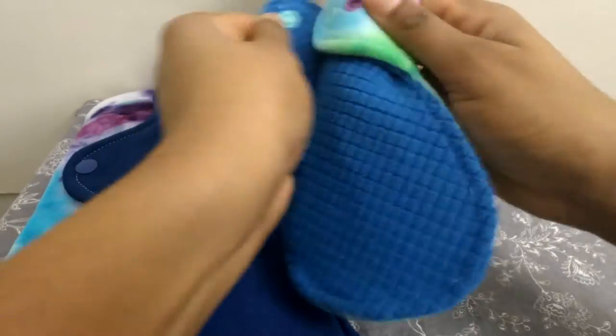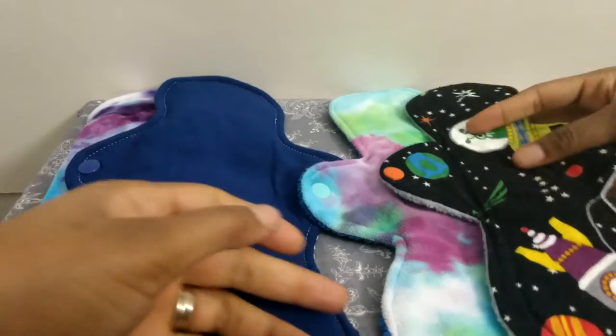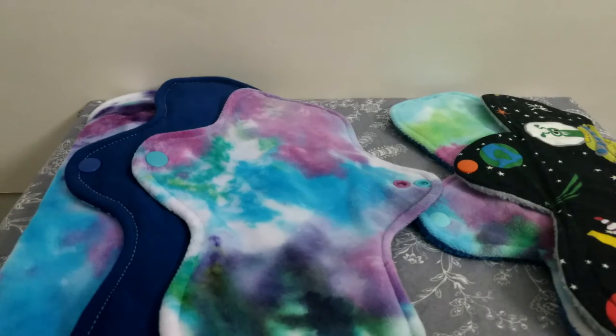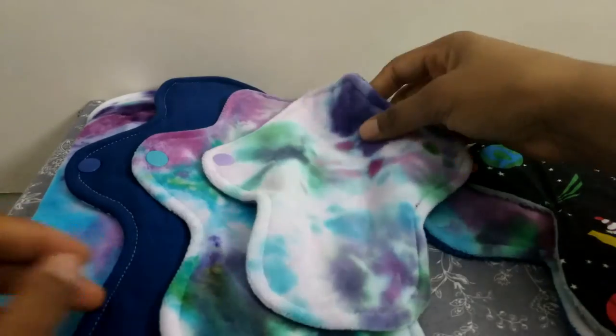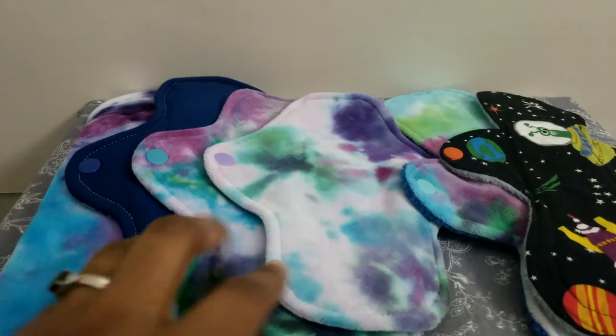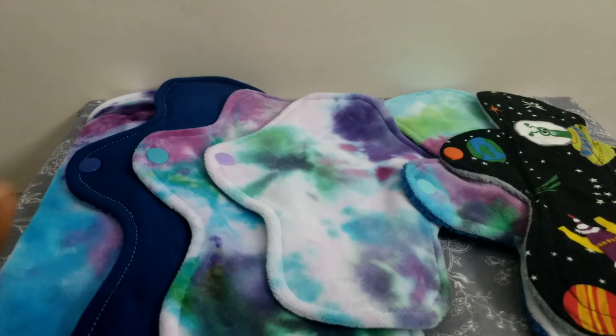So those are all my pads from the Happy Hippos patterns — I highly recommend them. I'll include the link to her Etsy shop where she sells the patterns and to her Facebook group, which is a really fun place with lots of people posting pictures of their pads. She also has several coupons available if you want to buy several sizes individually, which I like because sometimes pad makers sell patterns in a big bundle. I know the sizes I want, so I was able to buy the 8, 10, and 12 individually and get a good deal with the coupons. I'll include all those links below — thanks for watching, bye!